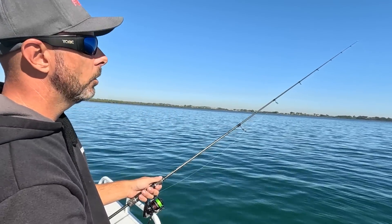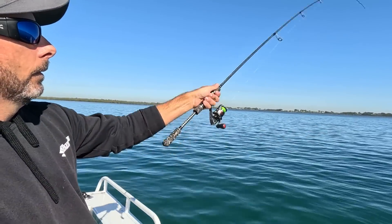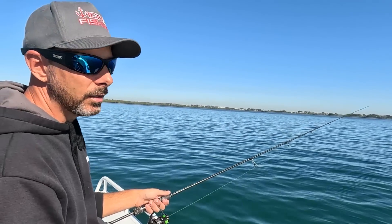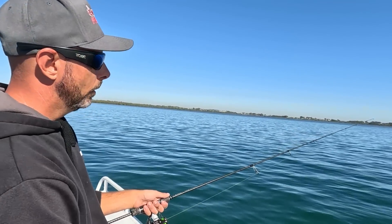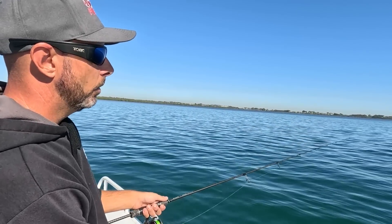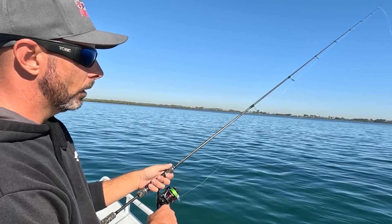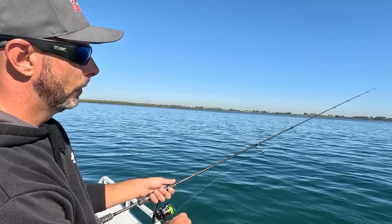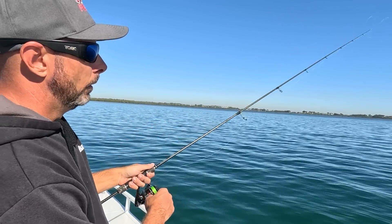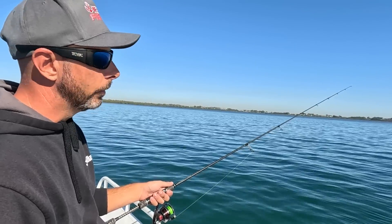That's basically the squid jig hitting the bottom and then lifting back up off the bottom, hopefully to avoid any snags. There's not a lot of snags in these areas but you will still get little bits of weed and the odd soft coral caught up on your squid jig, so it's important to do that otherwise you may lose it. I'm using light line — only six pound line with a nine pound leader. You don't need anything special to chase cuttlefish.